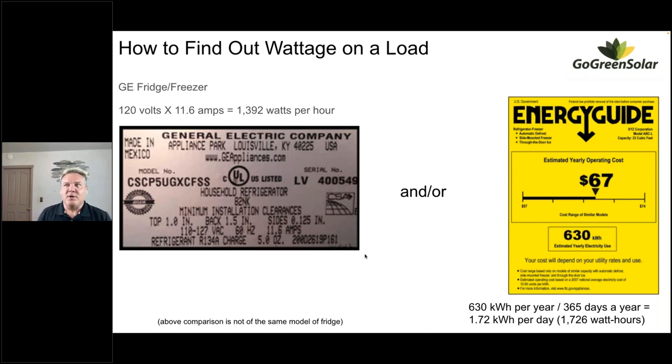If you're using a load that wasn't already on one of those forms, electrical appliances will have a spec plate or sticker that tells you how much power they use. There's a bunch of stuff on there but the main things we're looking at are volts and amps — because we know watts equals amps times volts. This one shows 110 to 127 volts AC, which is just standard 120 volts AC from a wall outlet, and 11.6 amps.